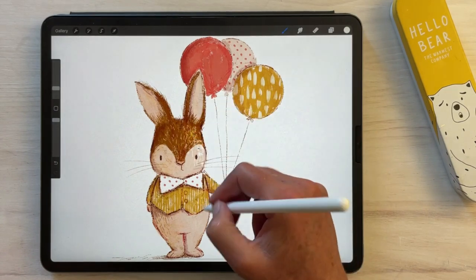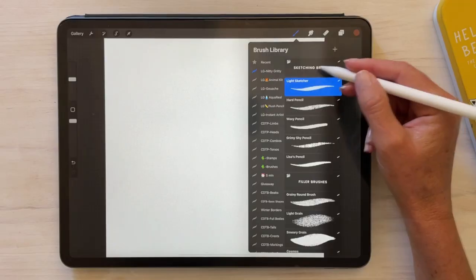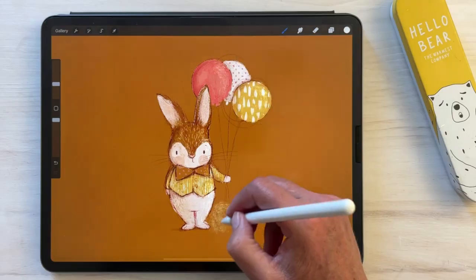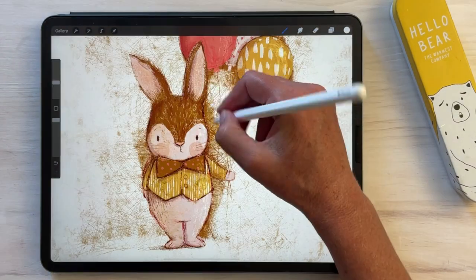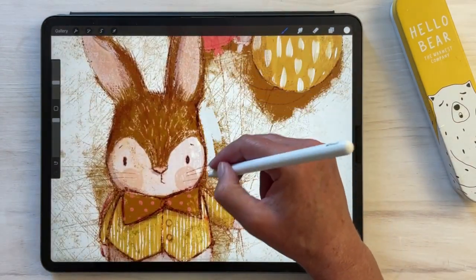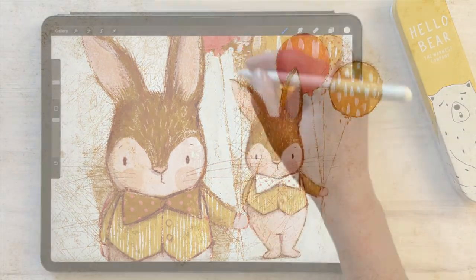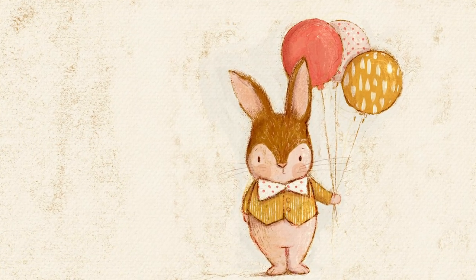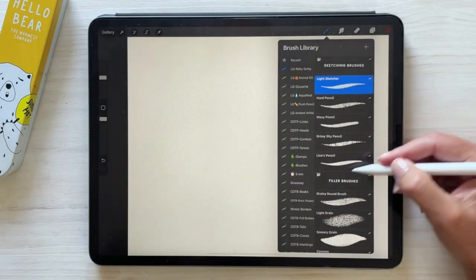The brushes are carefully grouped and designed to build on each other. You'll have full control over how much texture you'd like to add to your work, but I do encourage you to really let loose with these brushes and embrace messy and loose results, which I think really adds a lovely quirkiness to an art piece, especially when it comes to drawing cute little characters.